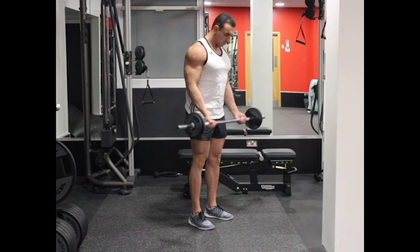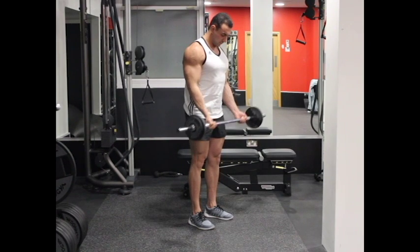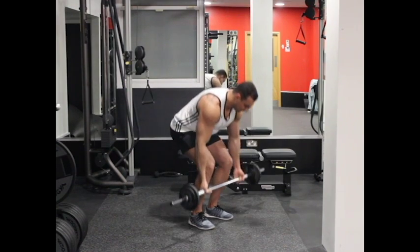Hold the contracted position for a second when the bar is at shoulder level and your biceps are fully squeezed. Start breathing slowly and return the weight back to the initial position. Repeat this for the recommended number of repetitions.